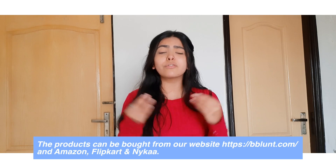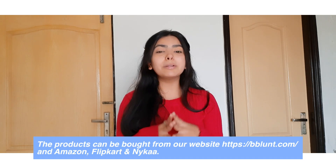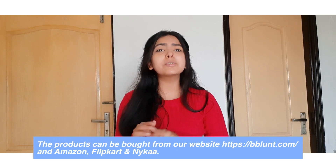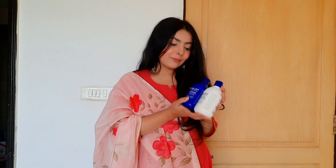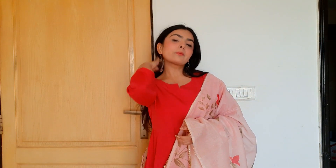I'll mention the link in the description box. You can get these products from their official website bblunt.com and also on Amazon, Nykaa, and Flipkart. Use my code GRACE20 for an additional 20% off on their website. B Blunt is a premium hair care and styling brand, and every time you buy from them, B Blunt links your order to a woman they empower with the Samba Foundation — they're on a mission to empower 10,000 women across the nation.